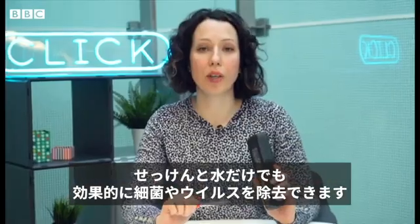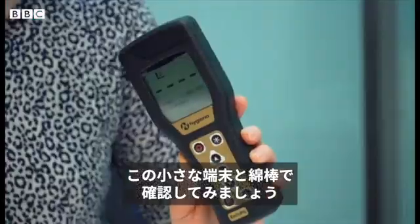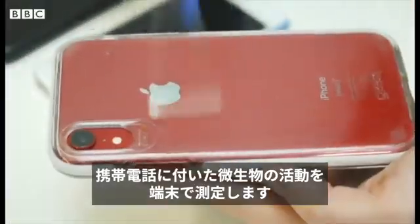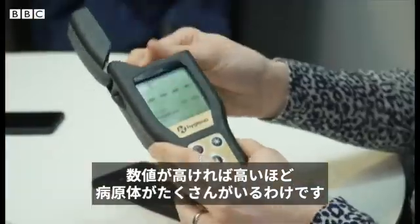Even just using soap and water can effectively remove bacteria and viruses from your phone and we can test that by using this little device and these swabs. The device gives a reading of relative light units or RLUs and that's a measure of the microbial activity on your phone. So the higher the number, the more germs are present.